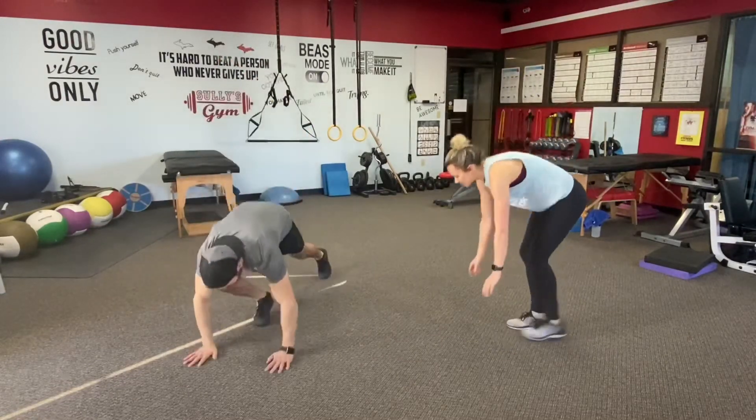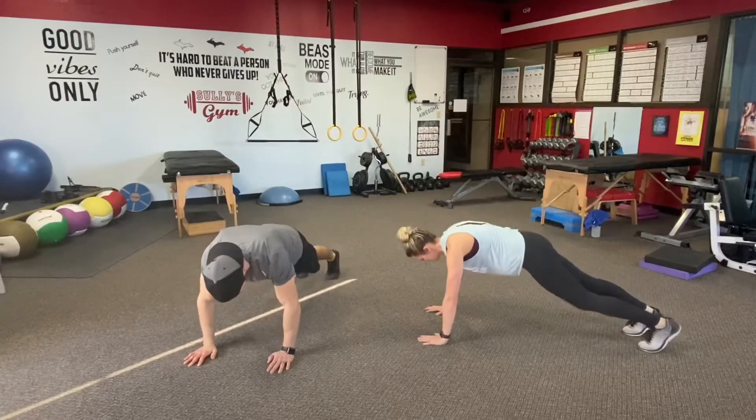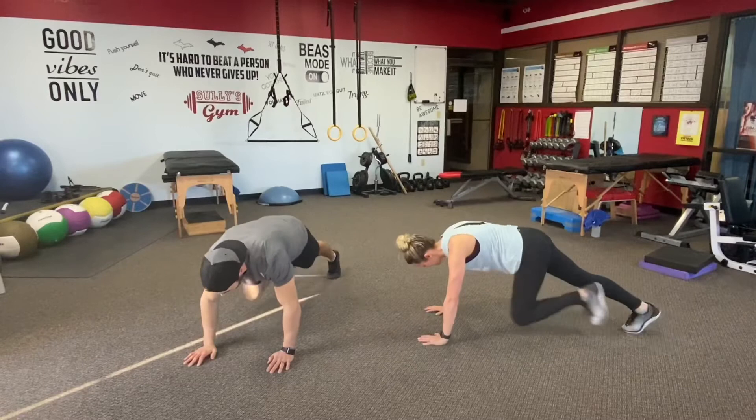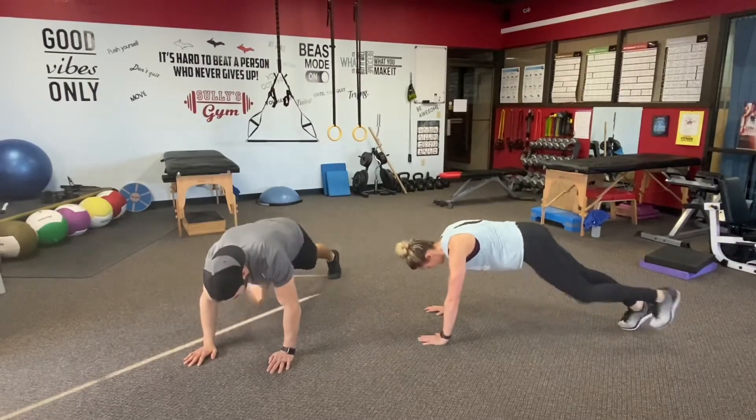Down to the floor again. Shoulders over the wrists. Ten and ten right here, in and out. Knees aren't fast — time under tension is making the shoulders work hard. Challenging your mobility is going to get those hip flexors talking a little bit more.